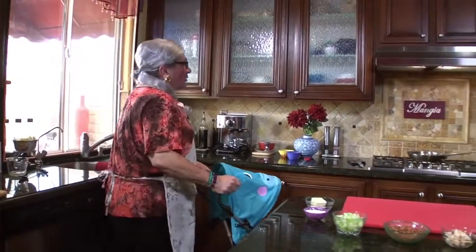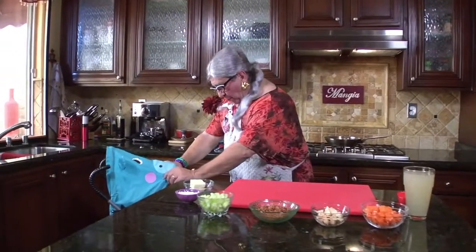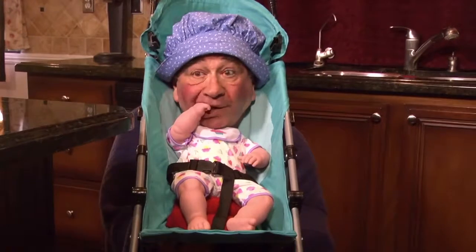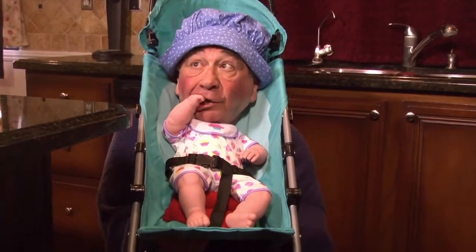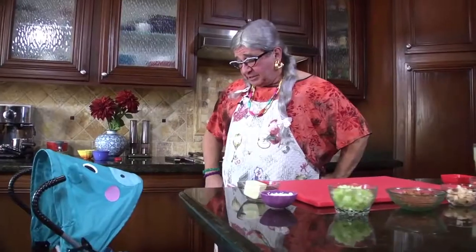Hi everybody! Welcome to Vito's Italian Cucina. I'm Granny G taking over today with my little baby Stormy River Vidooch, my grandson. He's with us today and he's so cute. I'm watching little Stormy today because Vito's out shopping. I call him Stormy River because he cries so much. Anyway, he's going to join us today and we're going to do Granny G's chicken pot pie.